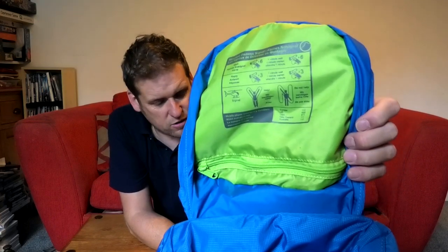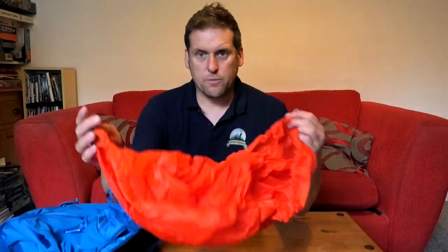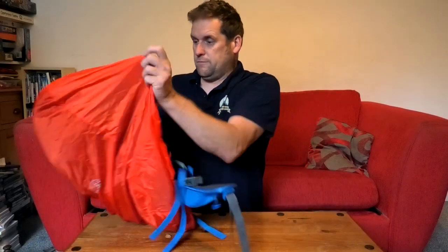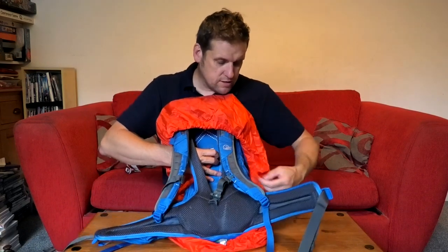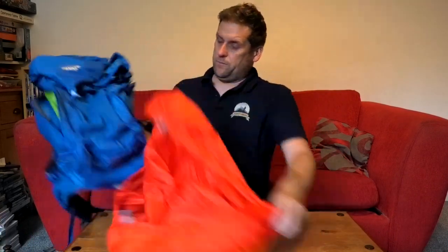Inside it's got mountain distress signals — it talks you through what to do in an emergency if you're stuck or lost on the mountains. It also comes with a rain cover, which fits over the bag and — the bit I like most — you can clip it around the bag and bring the clips behind the straps so there's no chance of it blowing off in the wind, which I've had happen in the past.